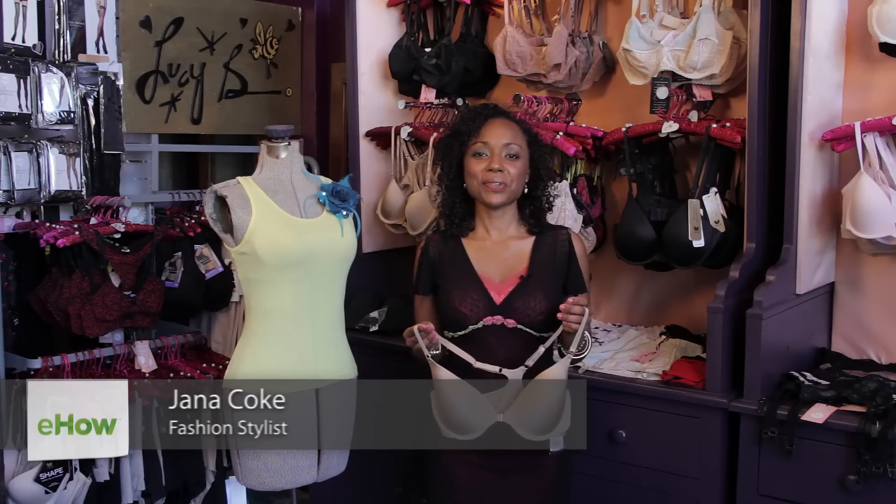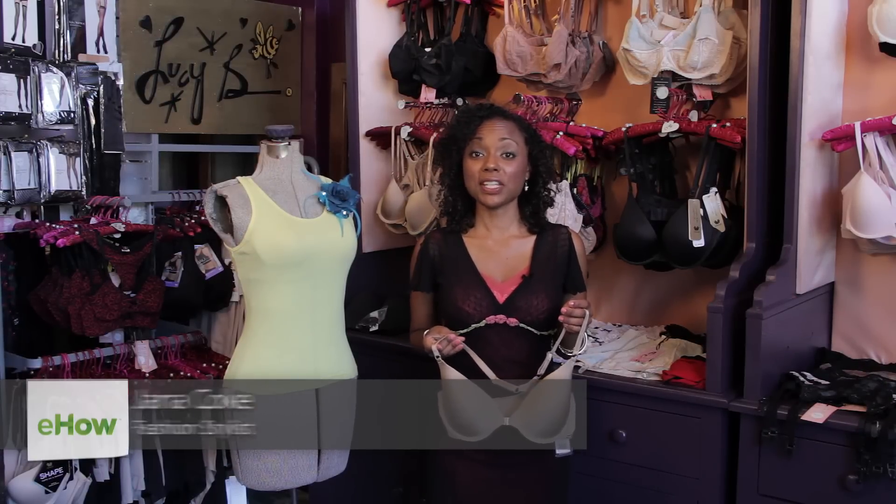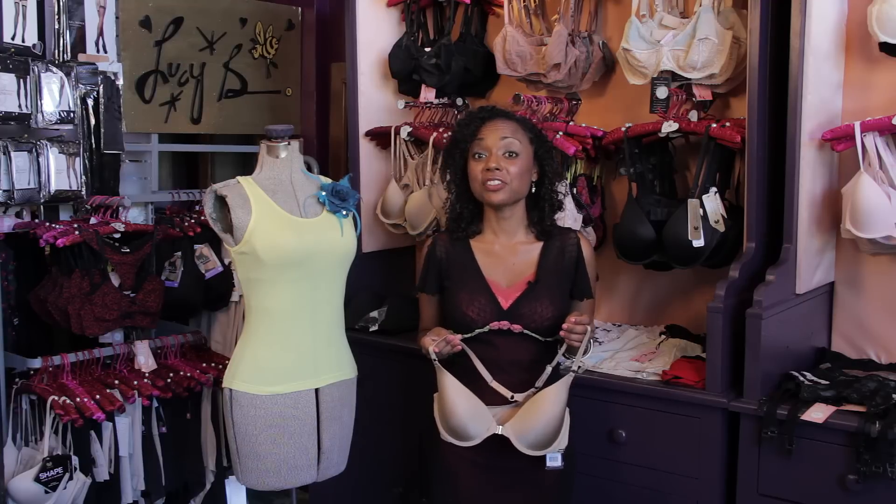Hi, I'm Gianna Cooke, the Frugal Stylist. Today I'm at Lucy's Boudoir, a lingerie boutique in Long Beach, California, to answer your question: